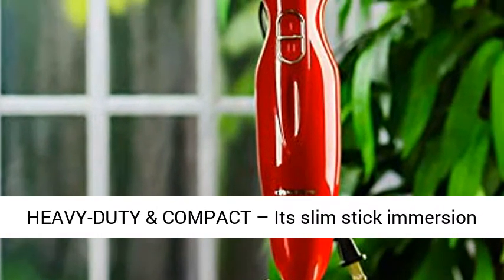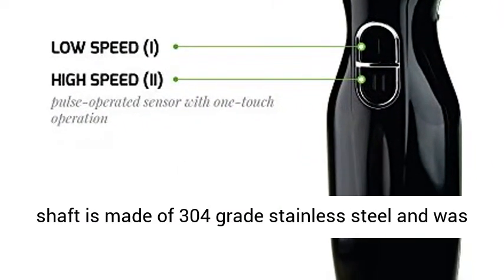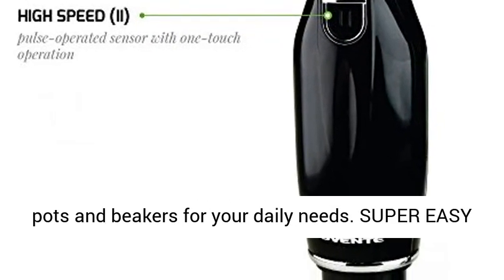Heavy duty and compact: its slim stick immersion shaft is made of 304-grade stainless steel and was carefully designed to fit almost all mixing bowls, pots, and beakers for your daily needs.